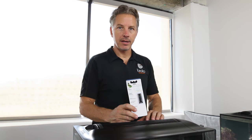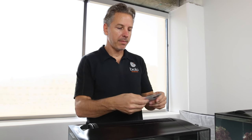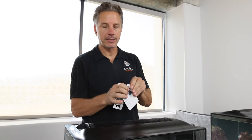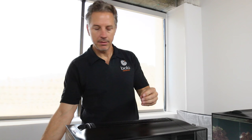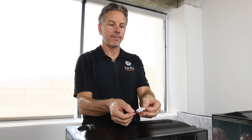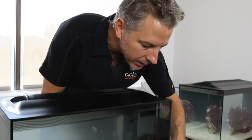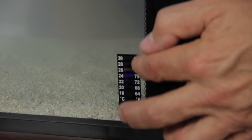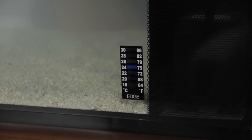We've added the salt and the sand and filled the tank with water. We have the pump running, and now we're going to add the thermometer. The thermometer just simply sticks on the glass and gives us a reading of the temperature. We can take a quick daily glance at it when we're feeding the fish just to make sure there's no problem with temperature, whether the room's too hot or the heater has an issue. We'll peel it apart and place it in a conspicuous area — I like to put it right down in this corner, just above the sand. It makes contact with the water through the glass. We want to maintain the temperature around 78 degrees.